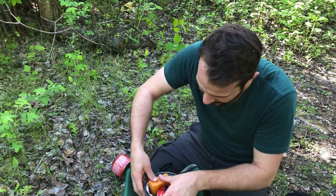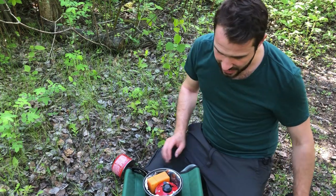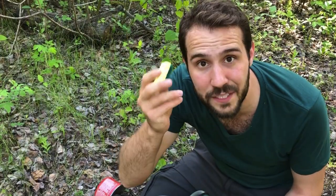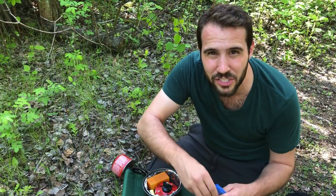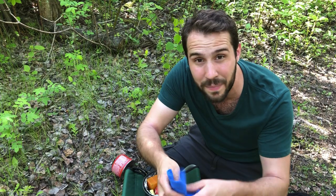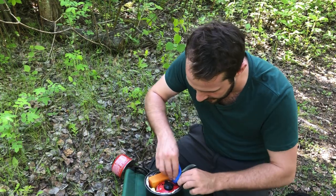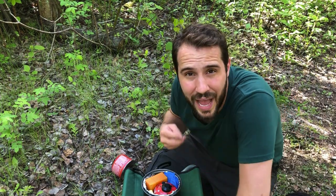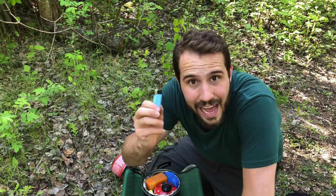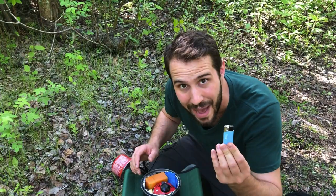I put my stove in there — it's a little tight but I haven't had any problems. Then I have a small cut-off sponge. When the sponge doesn't cut it, I've also got a piece of shammy cloth — a cut-off piece of a Sham Wow — and I put that in there. It's always good to have an emergency lighter in your cook kit, so if that ignition switch ever stops working, you have your backup.